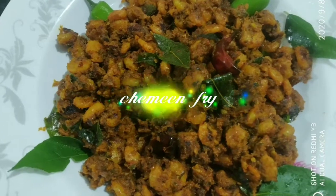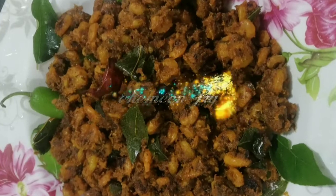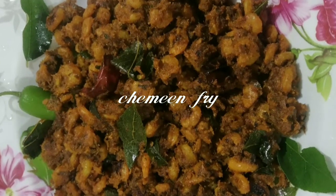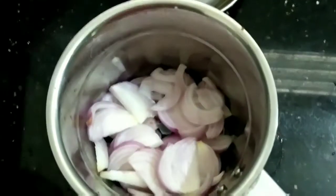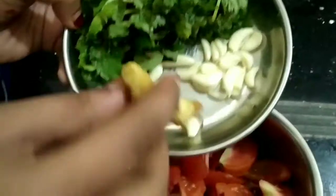We're going to make a meal-fryer. We're going to make a meal-fryer. Ginger,